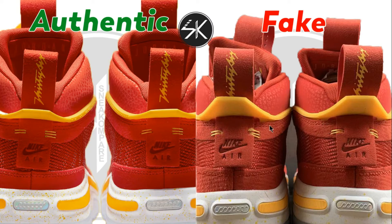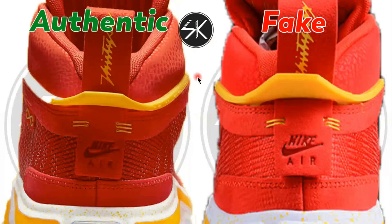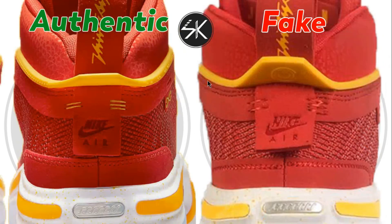Moving to the back of the shoes, you can see the string looks good on the authentic with the yellow string, but on the fake it's too close together. Taking a closer look, it's more slanted than the authentic. Also the color is different — the fake is red, while the authentic is yellow. The stitching on the authentic is connected, but on the fake it is not connected.